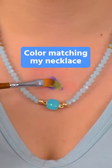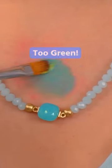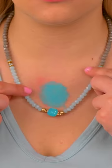Color matching my necklace. Too green. Perfect.